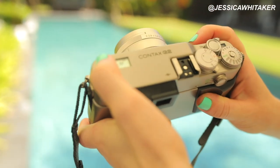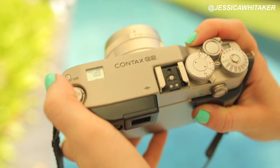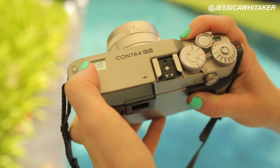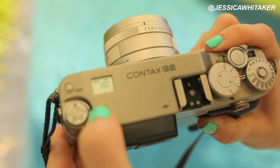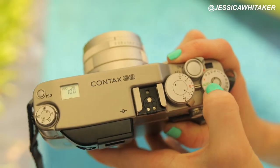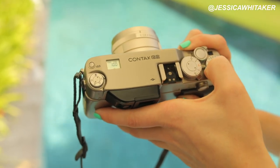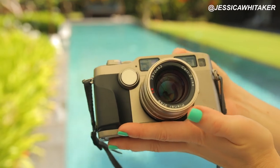Since we're shooting with 100 film, our ISO is 100. This camera is actually automatic so it will read the ISO for you — you don't have to worry about that. We're on single mode and I'm going to be shooting today in auto, which I know might make some people cringe, but this is just what's going to be the easiest for anyone starting out.